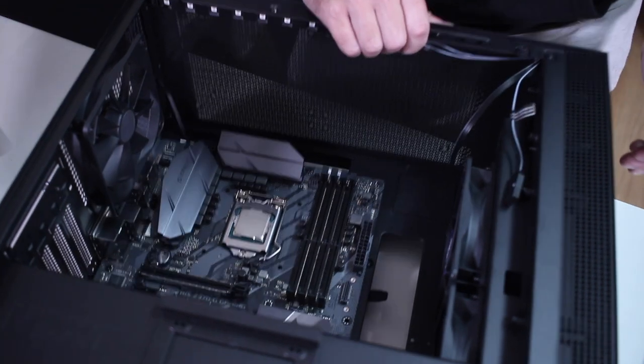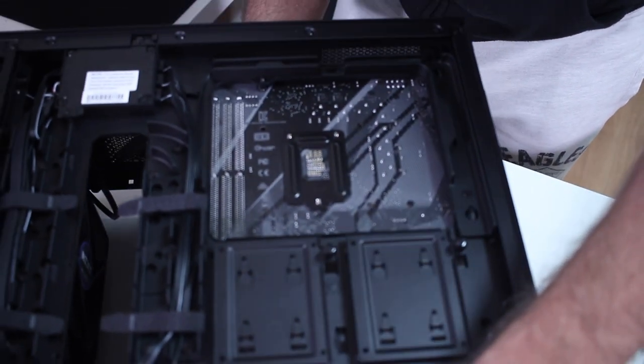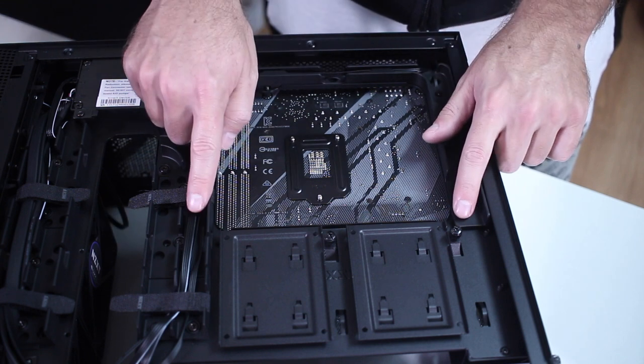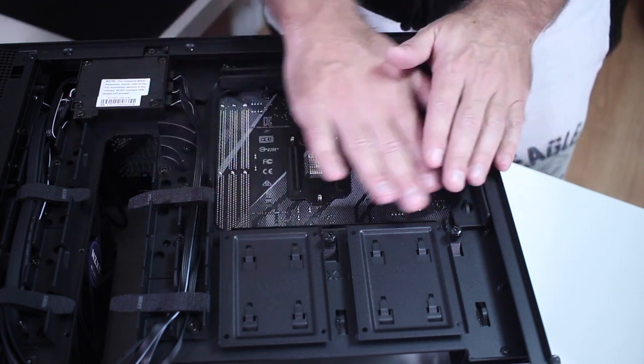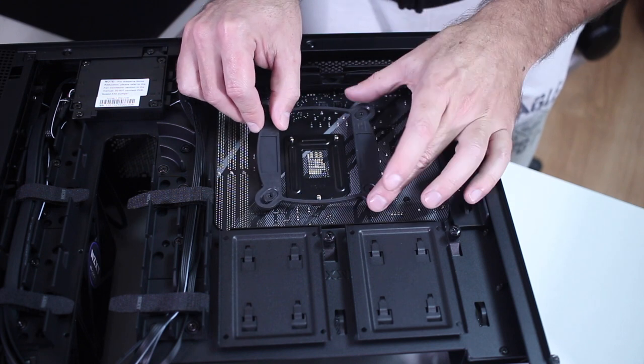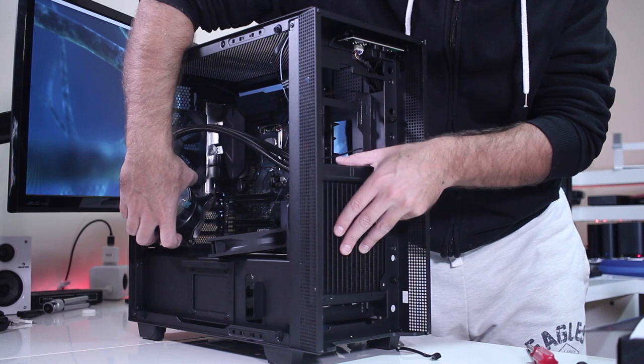Keep in mind that some cases don't have a back cutout for the motherboard — if that's your case, you will need to place the cooler backplate before placing the motherboard inside the case. In my particular case I can place it afterwards, so no issues at all.